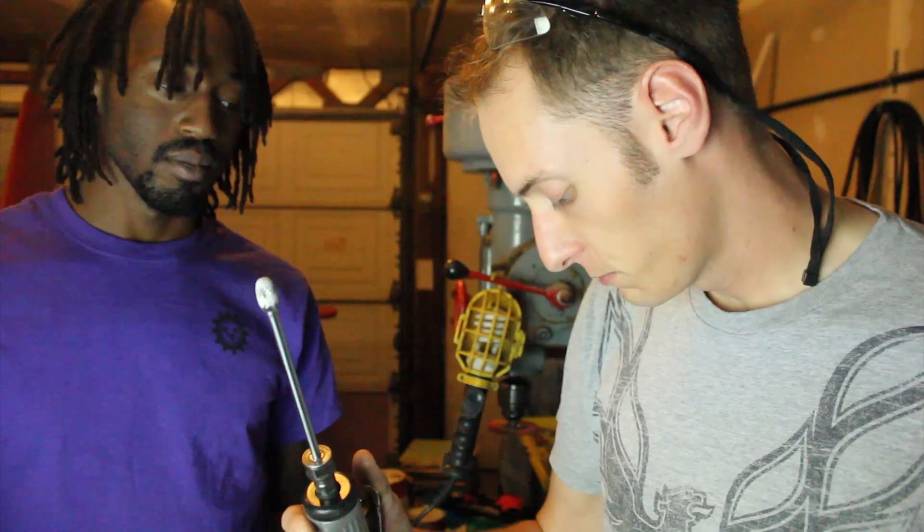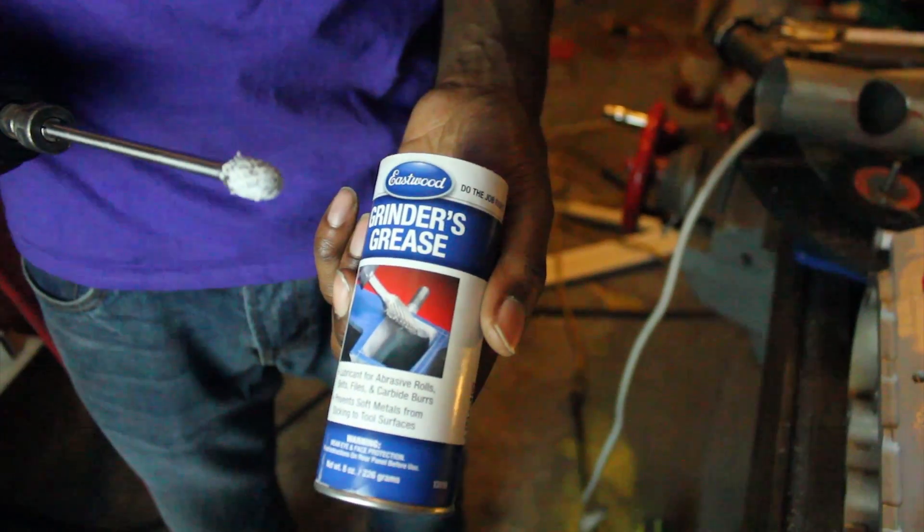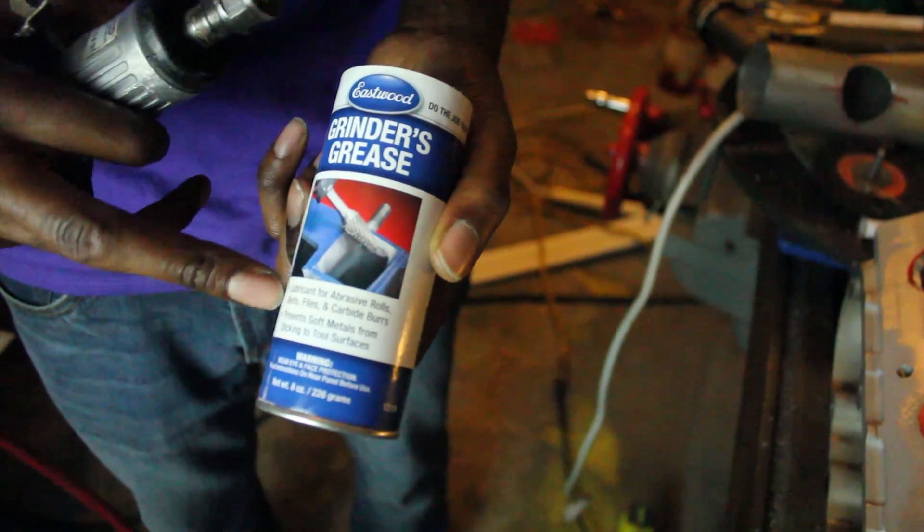So we're going to teach ourselves how to port heads tonight and you're going to watch and learn along with us. We've got a die grinder with a long 6-inch double-burr cutting wheel and we're going to port these heads. This is a first for both of us, but this is a budget build so this is a budget way to make power. When you're doing any sort of porting or cutting with these tools, you want to use grinder's grease to keep everything lubricated and prevent soft metal from sticking to the surface.